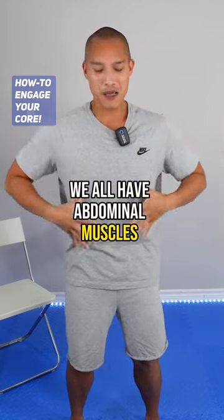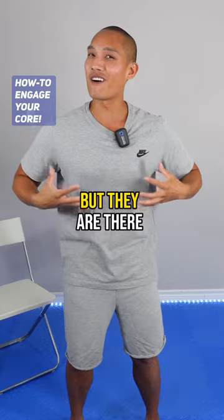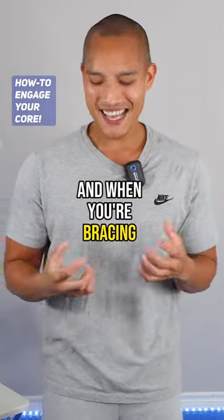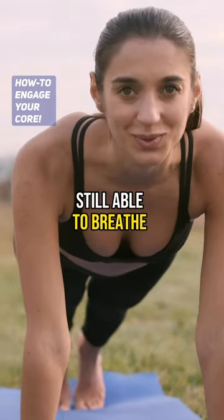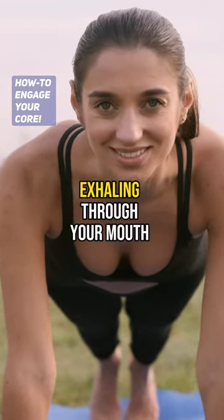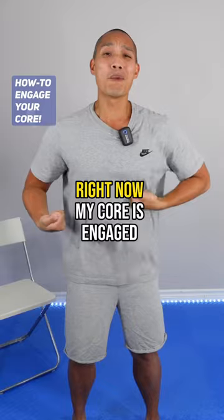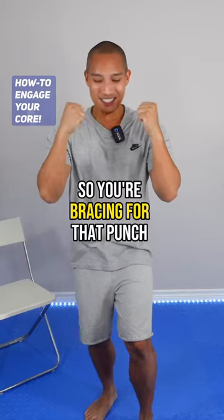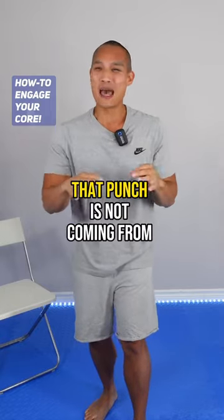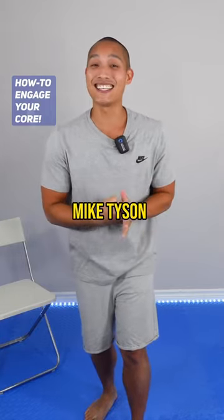We all have abdominal muscles. We might not see them, but they are there. And when you're bracing, it's really important that you're still able to breathe. You're still breathing through your nose, exhaling through your mouth. Right now my core is engaged and I'm still talking, I'm still breathing.